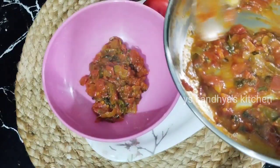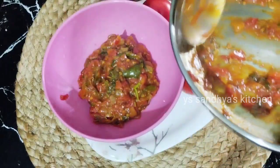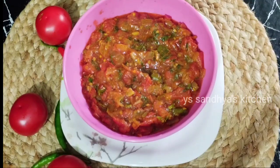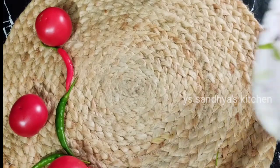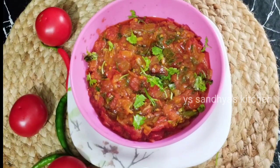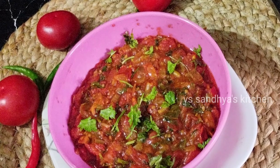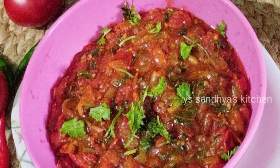This is a great way to make the curry. The curry will be made quickly. Please like this video and subscribe to the channel. Please try to make this recipe and comment. Thank you for watching.